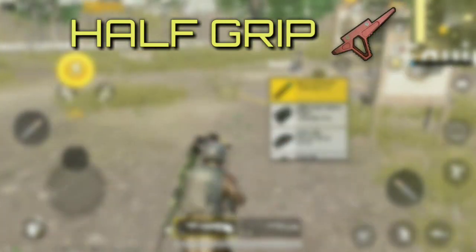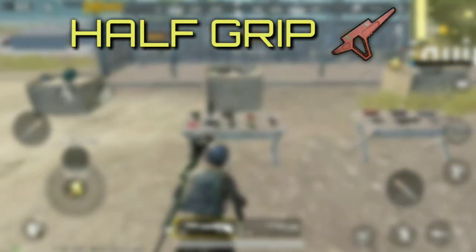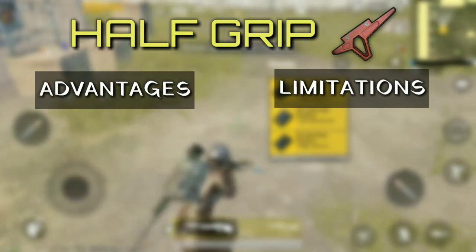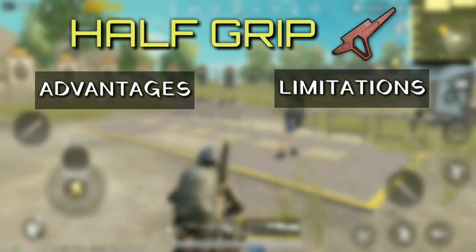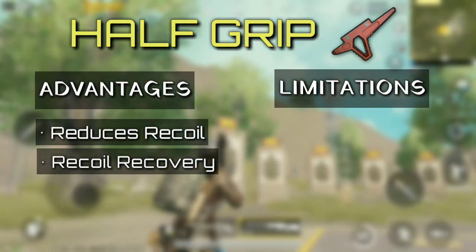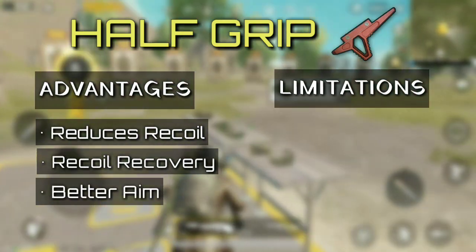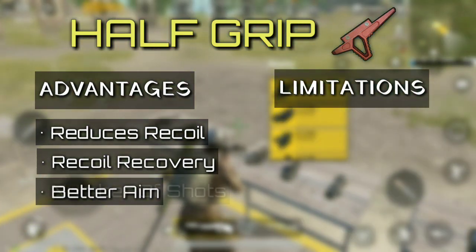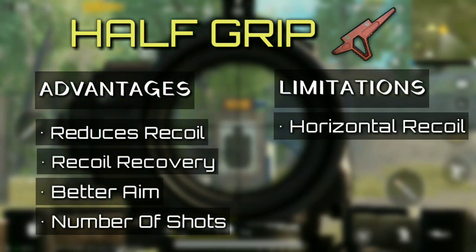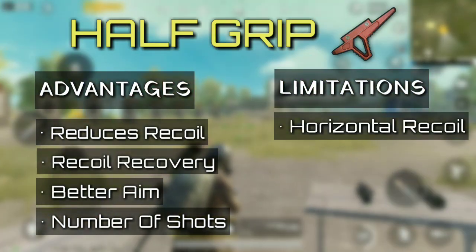Bragging the top spot is half grip — the most versatile grip among the ones available. Half grip reduces recoil and most importantly improves recoil recovery. It allows the player to get better aimed shots at the enemy while also getting in a greater number of shots. It does a better job at controlling vertical recoil than horizontal recoil.